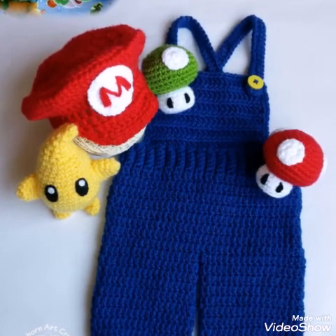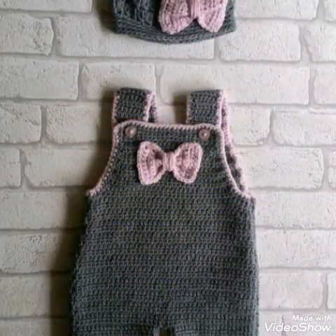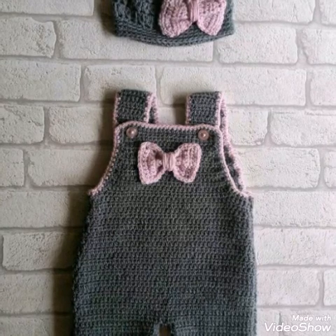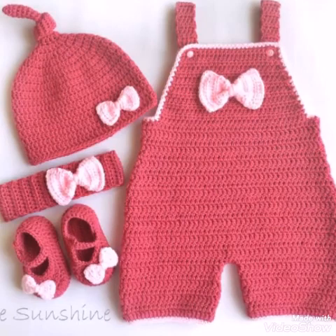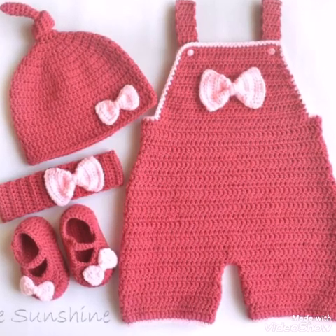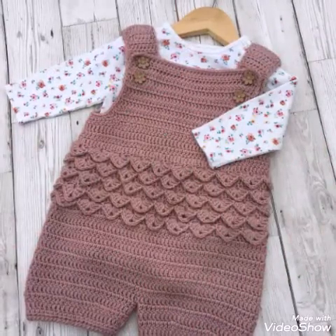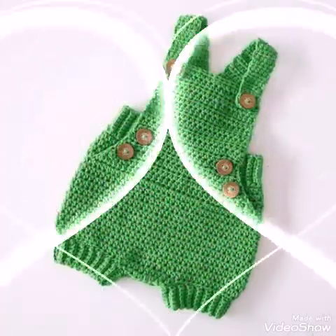In this video I am sharing with you crochet baby rompers ideas, and these are for baby boys. You will see 0-3 month and up to 1 year baby size products in this video, which are very attractive, very gorgeous. Single color designs and contrasting color designs are included in this video.